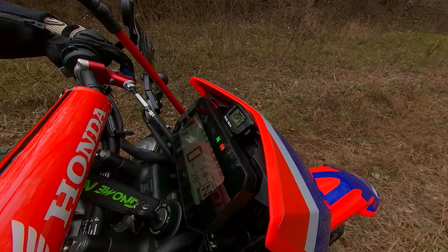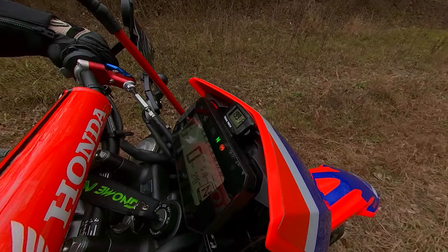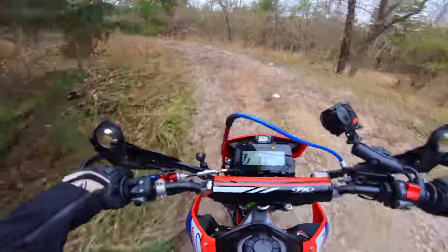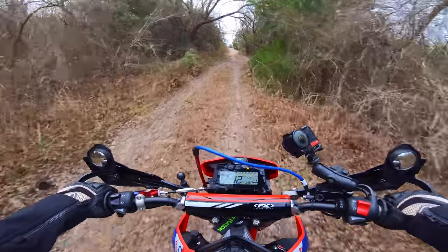There goes the fan — that's a strong fan. It turned off right when the temp hit 200. As nice as the fan is though, it's probably only equivalent to going a couple miles an hour in terms of airflow, since it's only covering one small spot over the radiator. Let's get moving and see what it does.